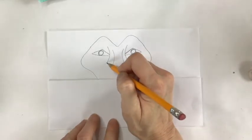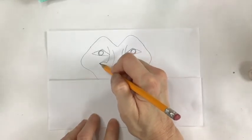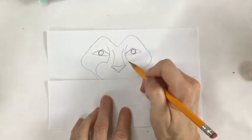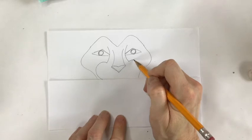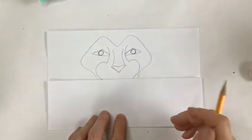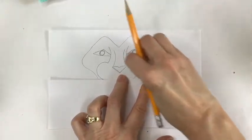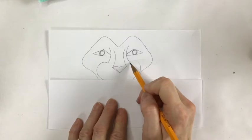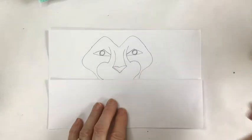We're going to come out with a big curve, come in and stop at the fold. Do the same on the other side — big curve, then come down and stop at the fold. The two sides should be pretty similar. If one looks a little high, go back and just lower that a little bit.